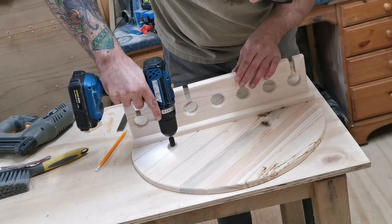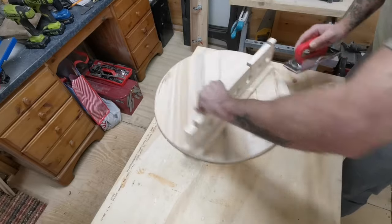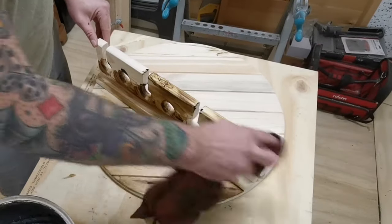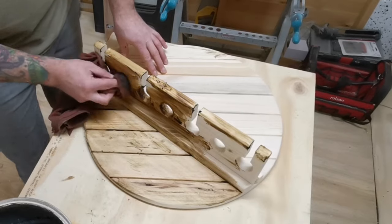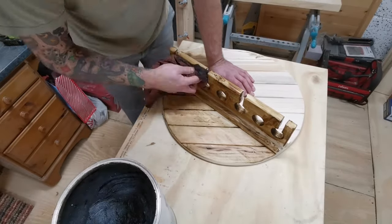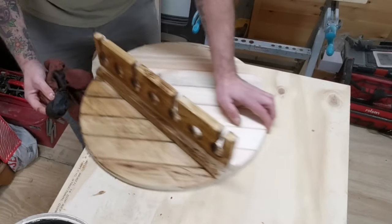I then use 240 grit sandpaper on the whole wine rack just to give it one last sand, then brush off before beginning the waxing process. I'm using dark oak Briwax here — I apply it liberally and then wipe off afterwards. I leave the wax to dry for about 10 minutes and then give it a good buff with a cloth, which leaves a nice smooth finish.